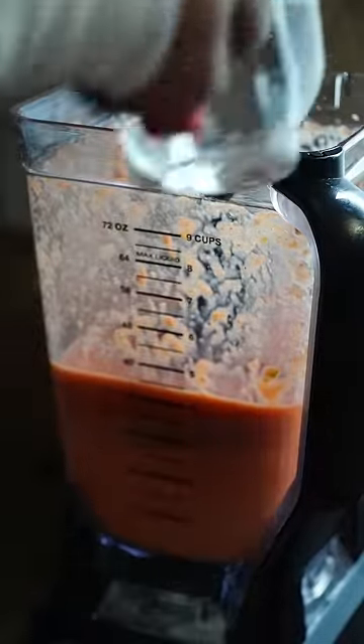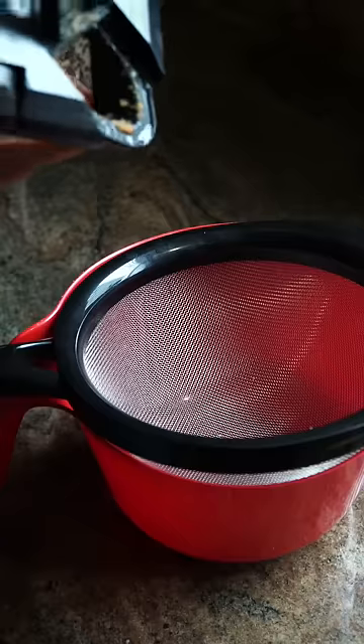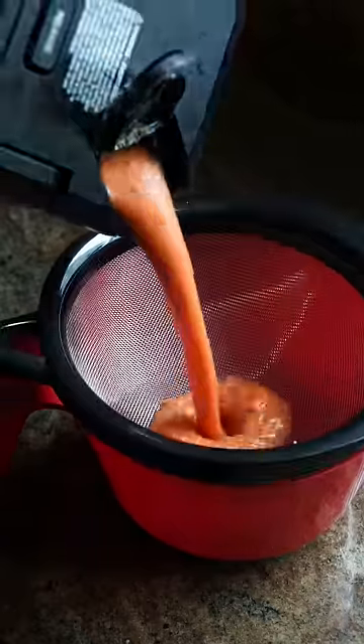After about a minute or two, go in with another cup of water. If you don't have a juicer, all you need is a fine strainer. Stick a bowl, put the strainer on top, take that mixture and pour it over. Take a spoon and you will start to see the liquid and the pulp separate.